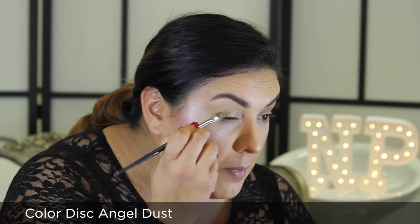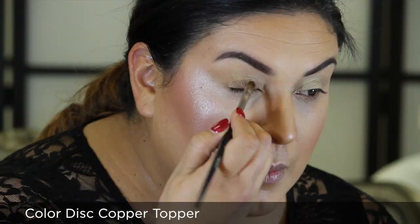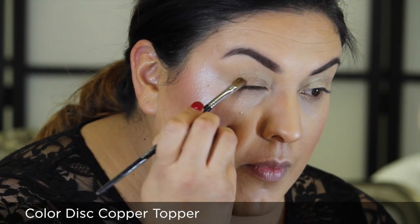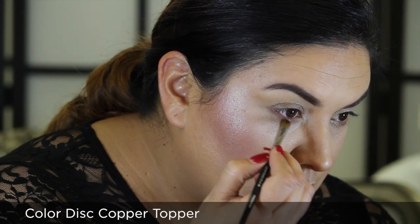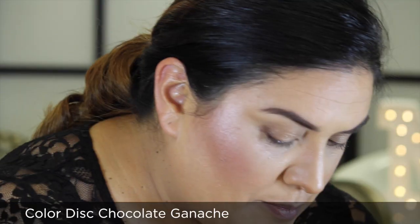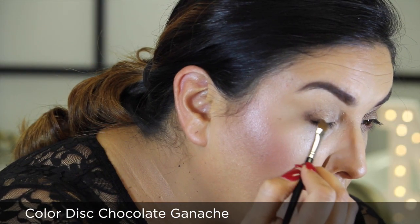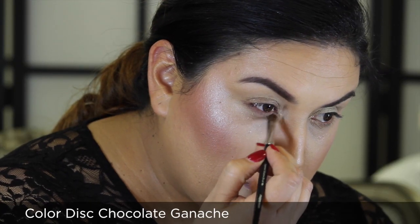Let's get started on the eye look. Begin by applying Color Disc Angel Dust over the mobile lid from lash line to brow. Follow using Color Disc Copper Topper over the mobile lid and below the lower lash line using Flat Shader Brush 10B. Contour the eyes further with Color Disc Chocolate Ganache using Angled Chisel Brush 9A.